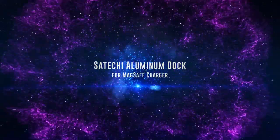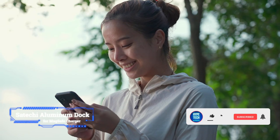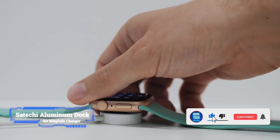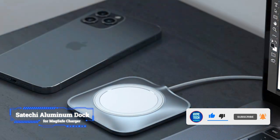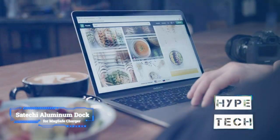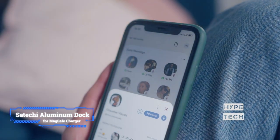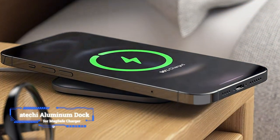Coming at number 10, we've got the Sitachi Aluminum Dock for MagSafe Charger. Sitachi's aluminum dock for the official Apple MagSafe charger looks like it was designed by the iPhone maker itself. The accessory has an elegant aluminum exterior, so it will look amazing next to your iPad or MacBook. It's easy to install and it has a base with a micro suction layer to help it stay in place.